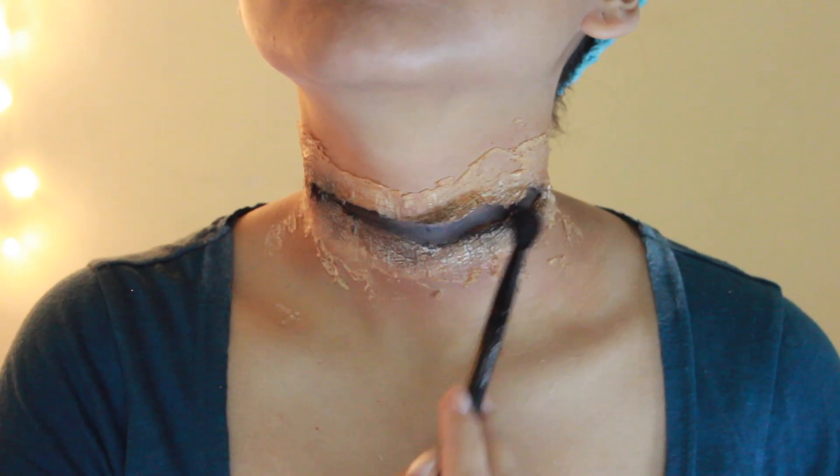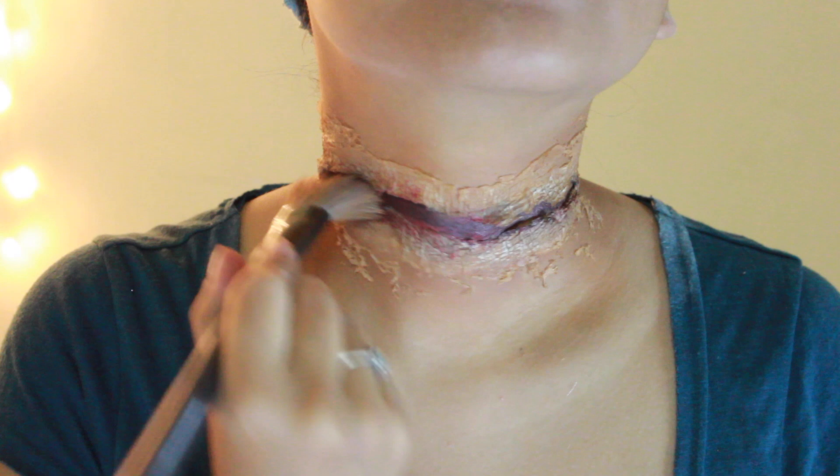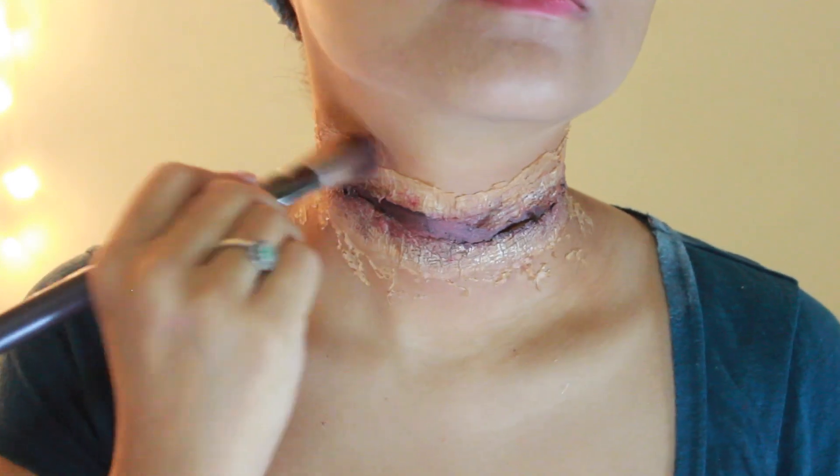Mix a combination of a variety of red lipsticks along with a few glosses at the back of your hand. Then with a foundation brush, go over the slit and dab it randomly around the wound.